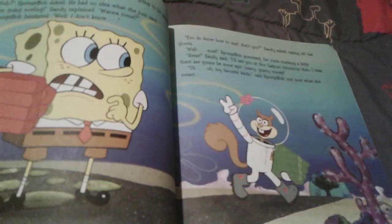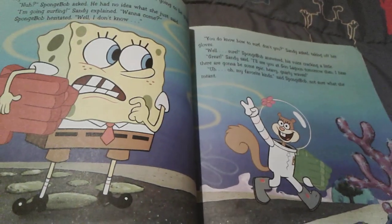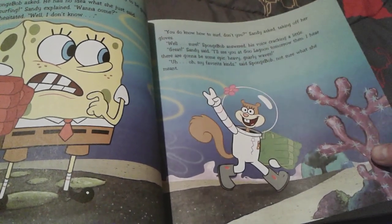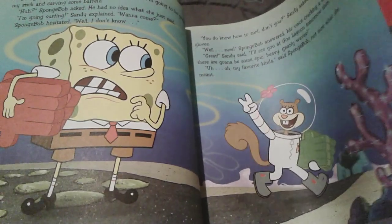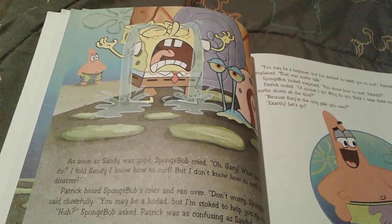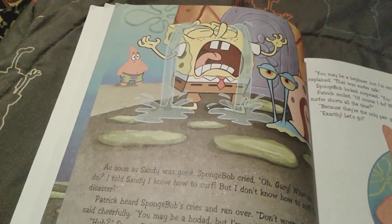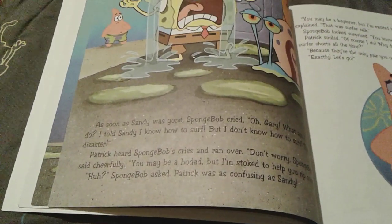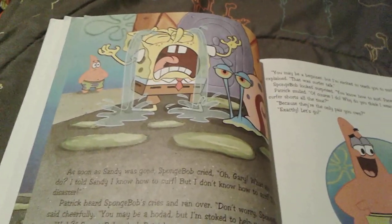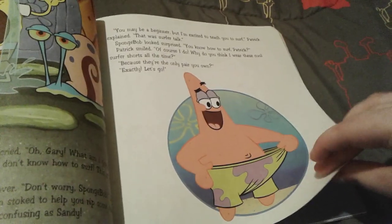Sandy asks him if he does know how to surf, and Spongebob lies and says, 'Sure!' Sandy says she'll see him tomorrow at Goo Lagoon, and there's going to be some epic and heavy gnarly waves. Spongebob says those are his favorite kinds, but he doesn't know what she said. After Sandy leaves, Spongebob immediately starts crying because he lied to his friend, saying he knows how to surf but he really doesn't. Patrick hears his best friend cry and says, 'You may be a hodad, but I'm stoked to help you rip some tubes.' Spongebob still doesn't understand, so Patrick translates: 'You may be a beginner, but I'm excited to teach you to surf' — that's surfer talk.